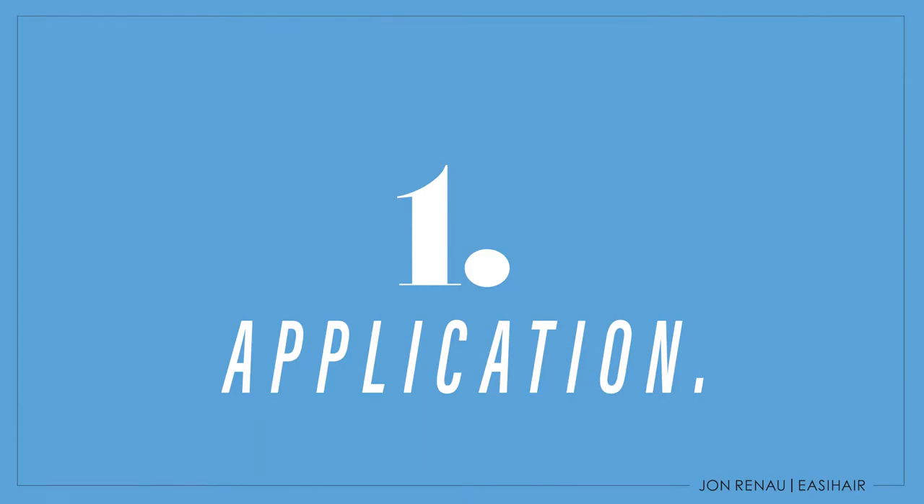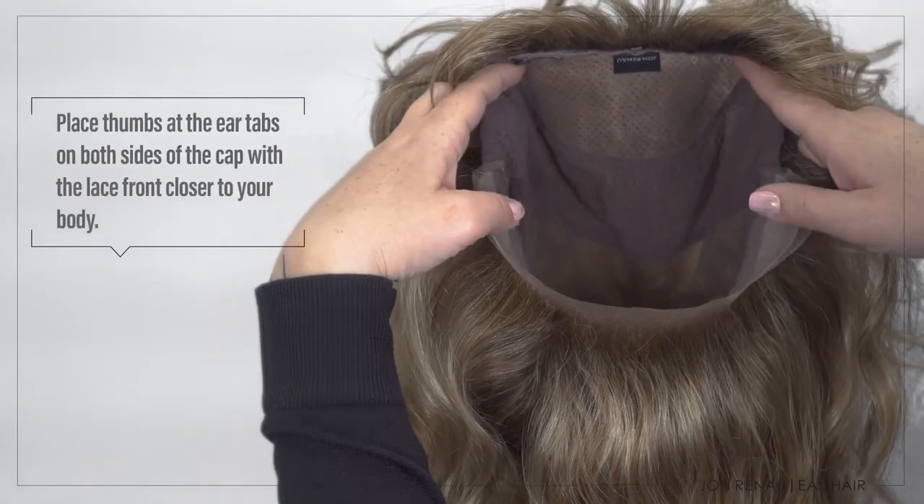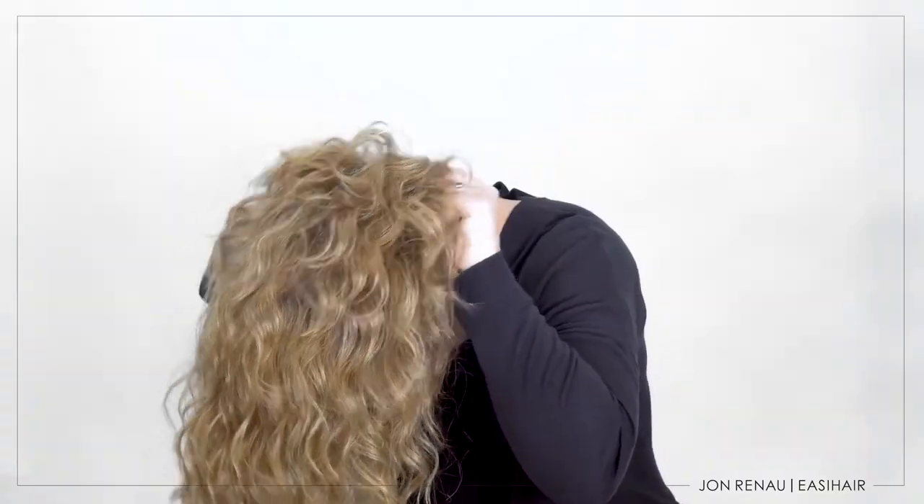Let me show you how I do it. First, I place my thumbs and index fingers at each side of the cap. Next, I will align the lace front to my front hairline and while placing my hand on the front of the wig,